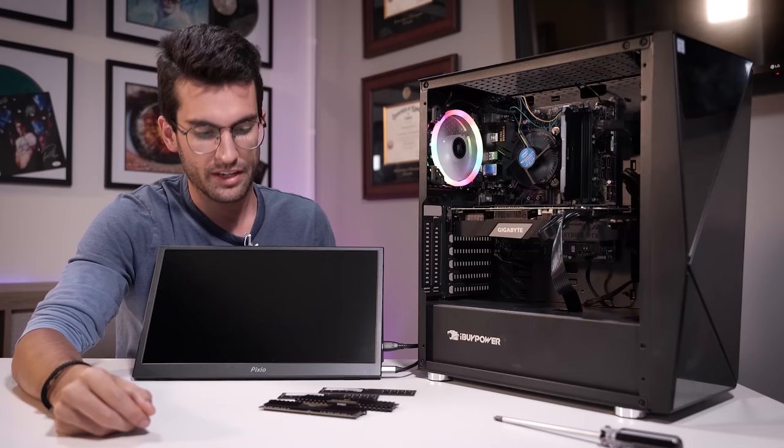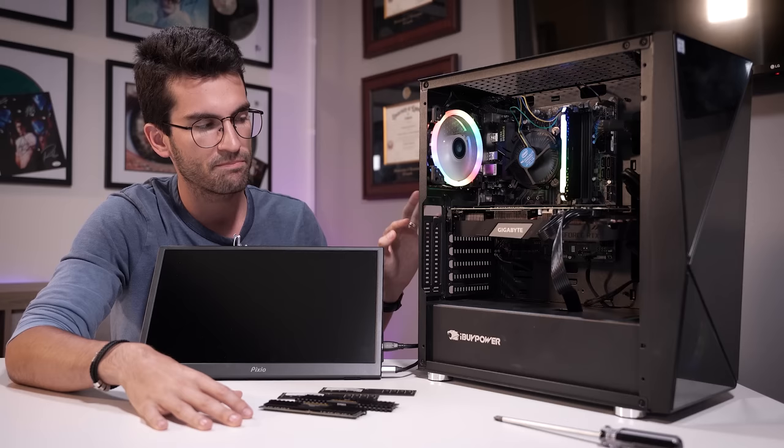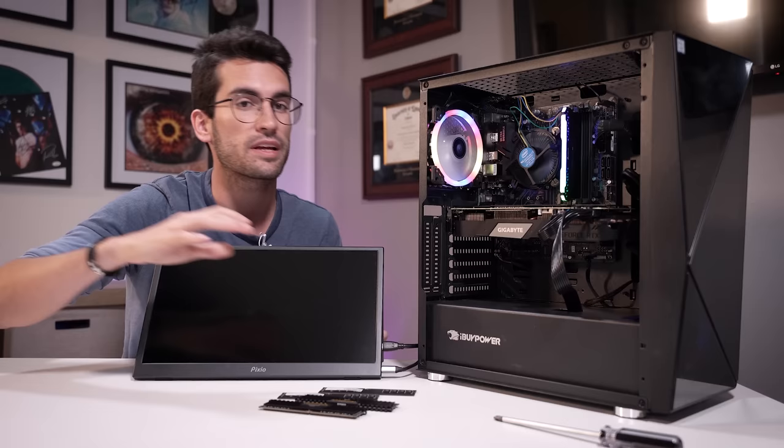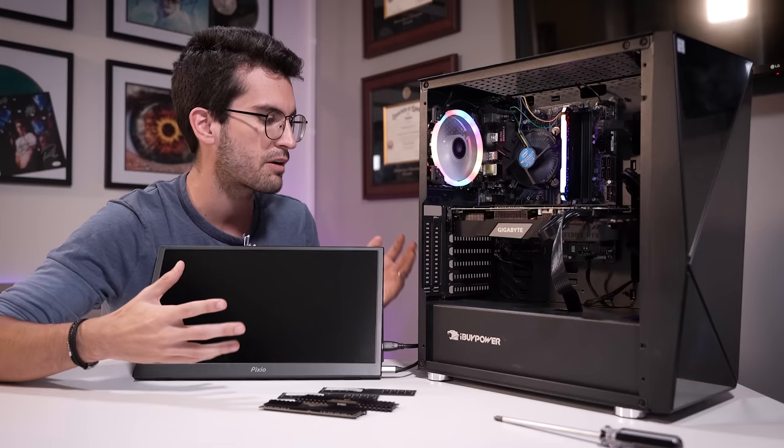I don't think this is a graphics card problem, but I'll swap it out quickly just to set it aside. I think this is going to come down to maybe bent pins in the socket, because the owner already told me he swapped out CPUs thinking that was the issue and it didn't fix anything. Power delivery looks fine — I don't see any issues with the power supply. We can test that as well, but let's get this graphics card out of here first.